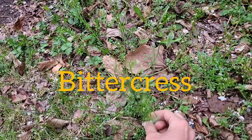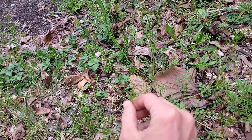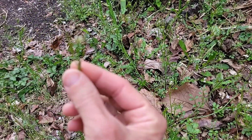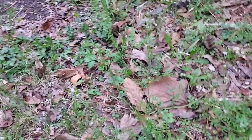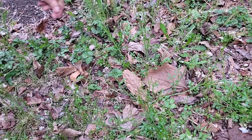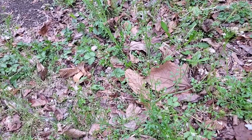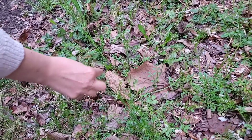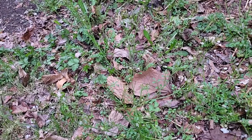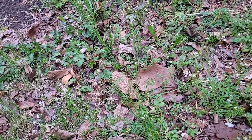Another edible — it's super small, so it seems like, what's the point? This is bittercress. A lot of these spring herbs, you can try a bite. They do the spring cleaning in your body — just like you clean your house after the winter, I feel like they do that to our bodies. These first greens come up, they flower, and you won't have them all summer.